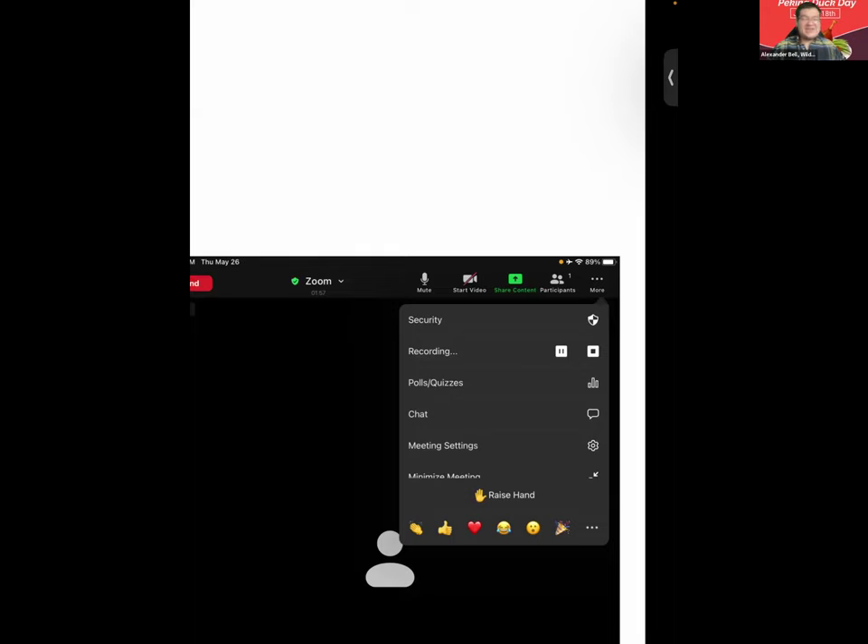You can lower your hand by hitting Lower at the bottom. In real life, once the professor or presenter has answered your question, you lower your hand. So once the presenter has finished answering your question, please lower your hand. Everyone in Zoom, please hit Lower at the bottom to lower their hand. And today is National Peking Duck Day — there's a day for everything. Thank you all for lowering your hands.